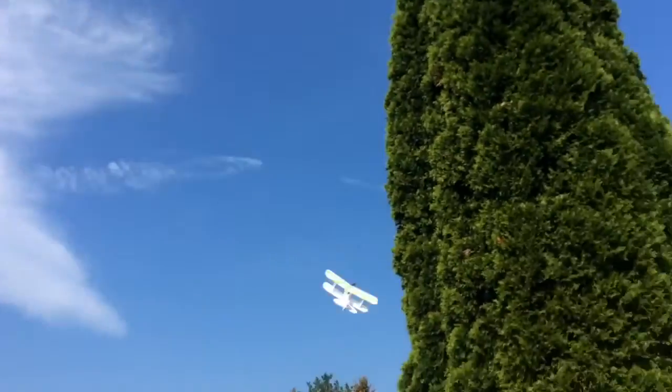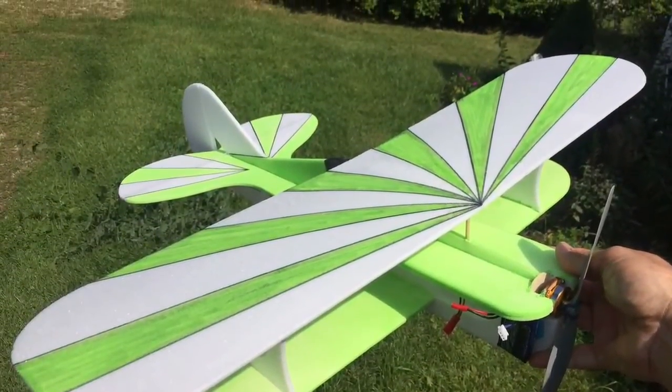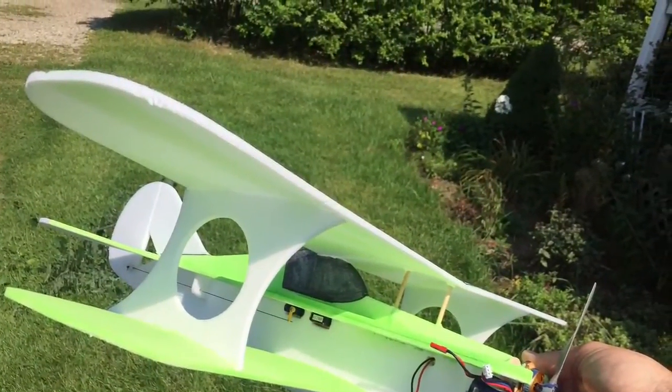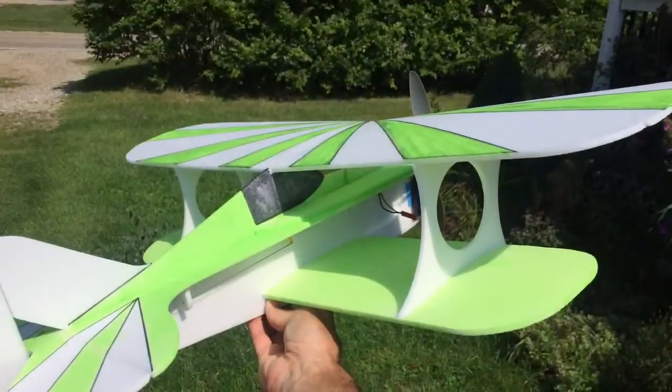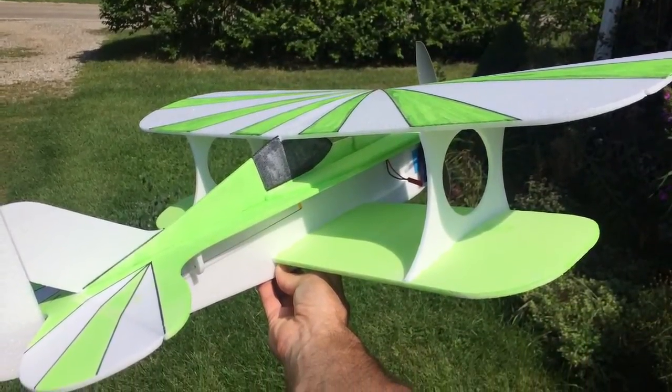Highly recommend it to anybody. It landed on the roof and didn't get damaged at all. I'm looking forward to maybe even building the same size one with a three millimeter depth rod to reduce the weight further and put a lighter motor in. You'll enjoy this model — take care.